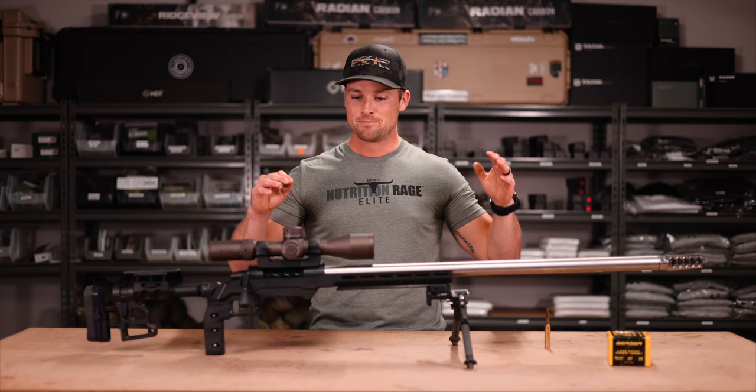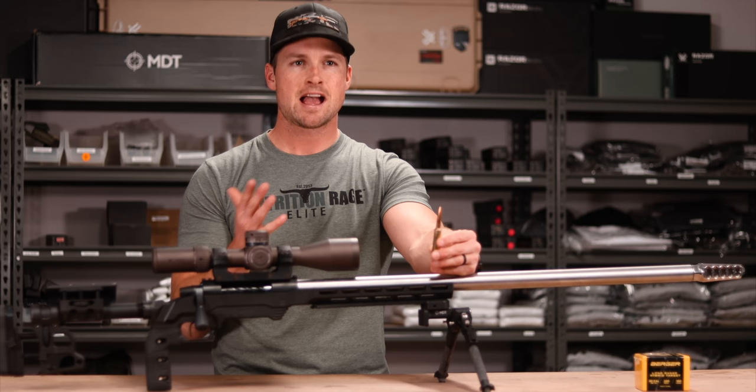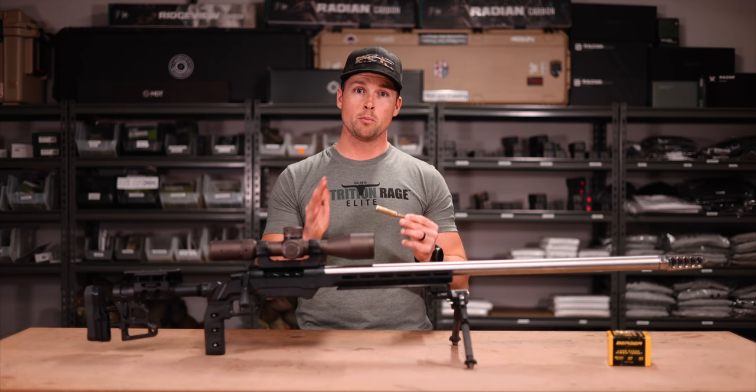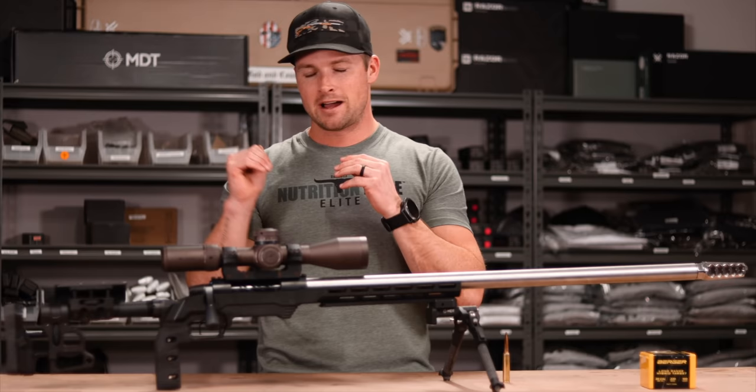This rifle is chambered in 30 Sherman Magnum, or 30 SM for short. Basically, think of this case design as a 300 PRC with a 40-degree shoulder — that's essentially what we have here, and you can actually shoot factory 300 PRC in it. A lot of you ask me what my opinion is on the 300 PRC — I think it's an awesome cartridge. It's very versatile; a big 30 cal that can drop anything.